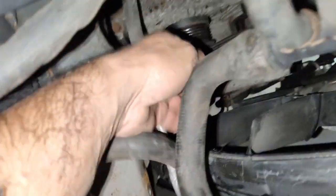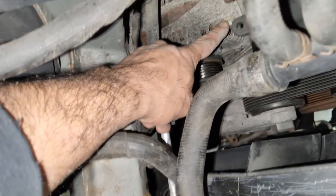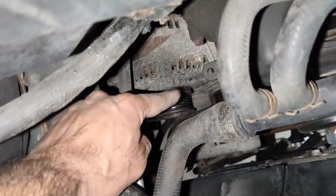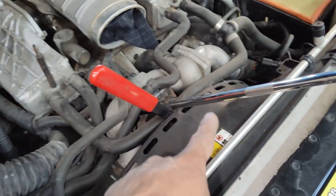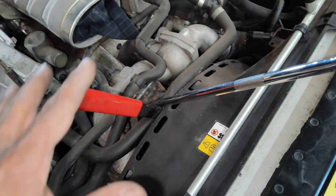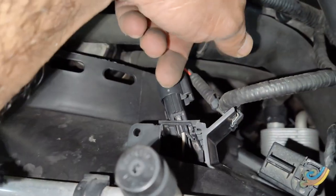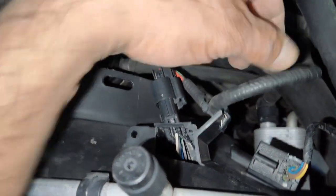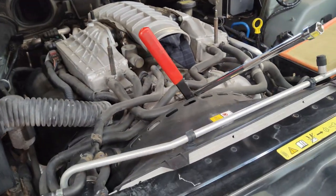By pulling the tensioner to the right of the vehicle I was able to remove the belt from the alternator. Now we're ready to unbolt the alternator from the block. There's one bolt up top on the alternator and two more at the bottom, plus the electrical connections in the back. I have the extension wedged against the bracket holding the belt tool so the tensioner doesn't swing all the way back and put stress on the plastic hose ends.